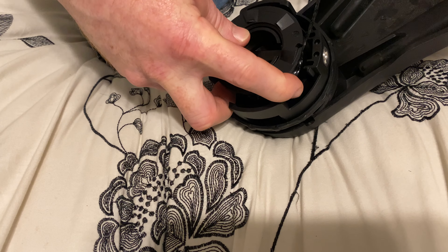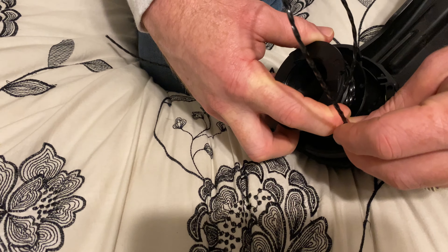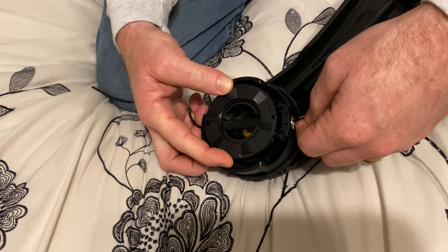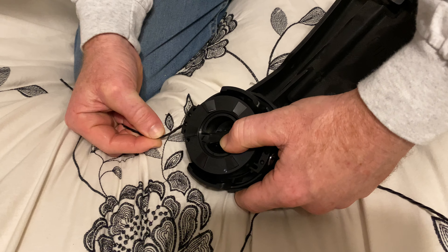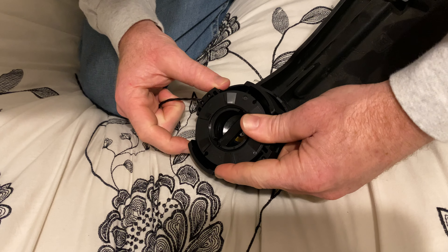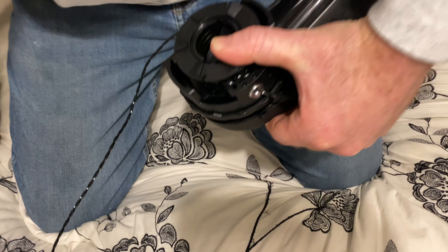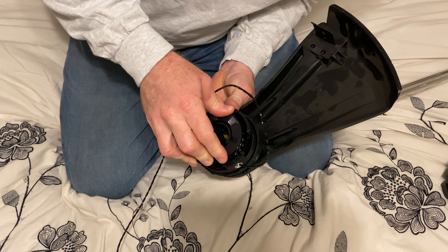I need to stick this through there. Here we go — that looks pretty good. This part needs to be pulled out, and that looks good. I think we've just about got it.